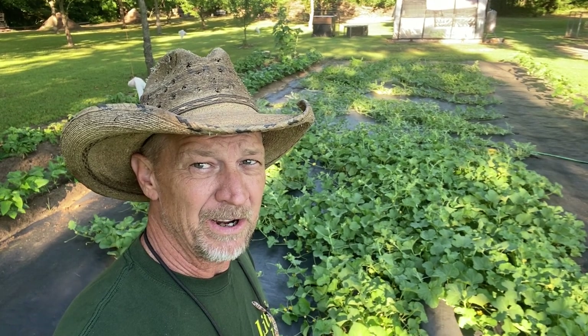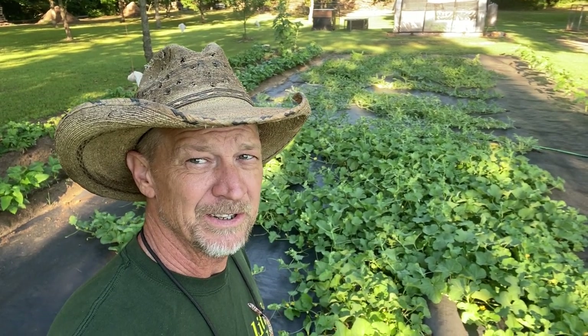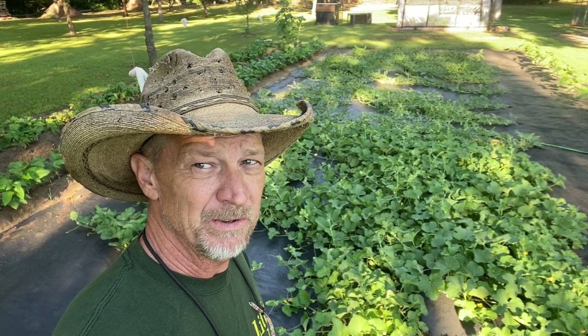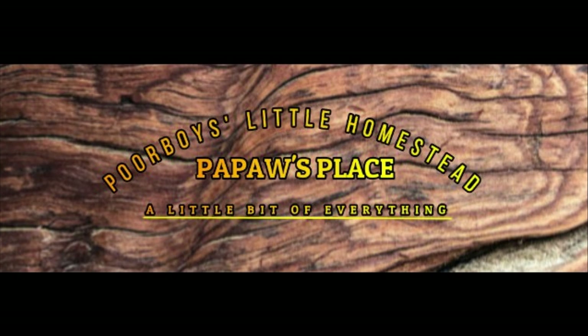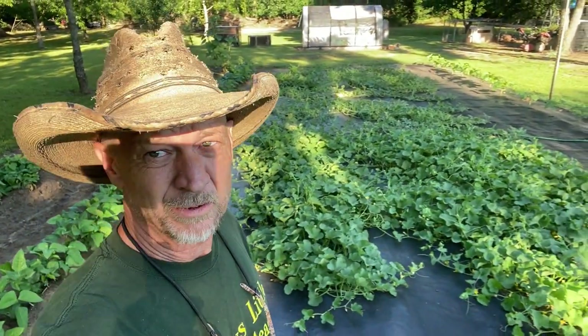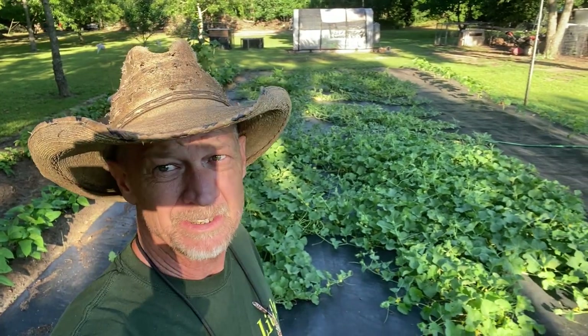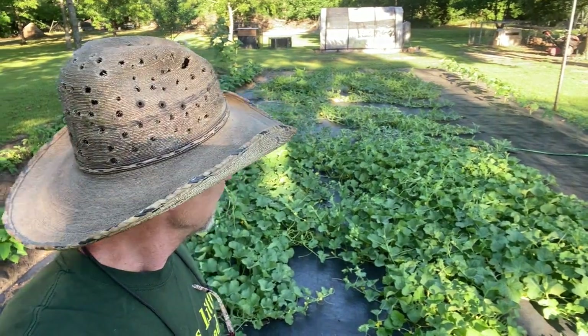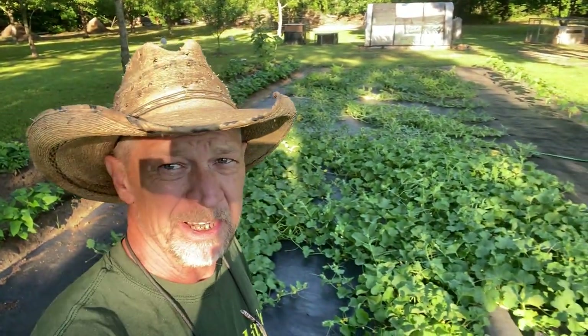Good morning guys, welcome back to Poor Boy's Little Homestead, slash Papa's Place. Today we're gonna start out by checking out the watermelon patch, see what the watermelons are looking like, to see if we think we're gonna have a watermelon before July the 4th. Some of you may be wondering how I'm fertilizing and feeding them watermelons, because y'all heard me say I'm using my rabbit manure and rabbit manure tea in my garden this year.